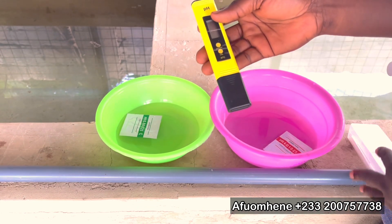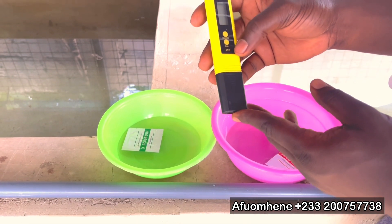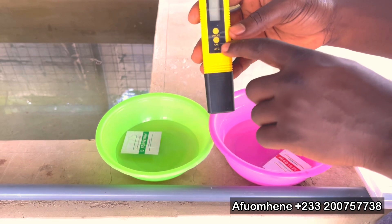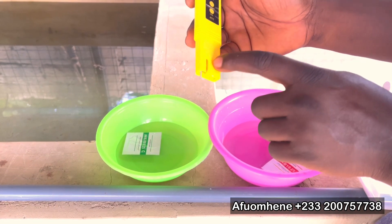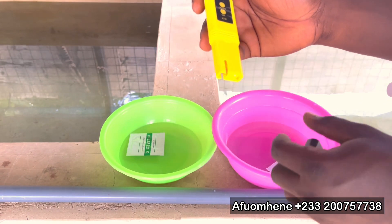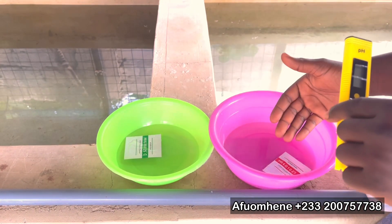So today we have here a pH meter — this is a very standard pH meter that you can get on the market and it's quite affordable too. You can see it has an off and on button, and then another button of a different color which is what you use to calibrate the pH meter. This is the lid, and it has a tube inside with a small bulb that's used to check the pH.